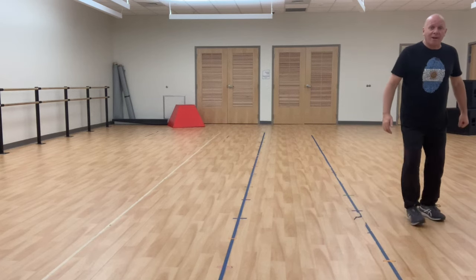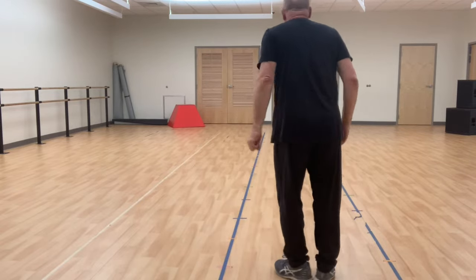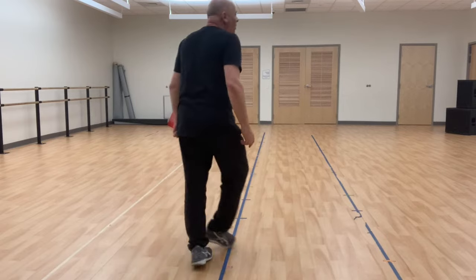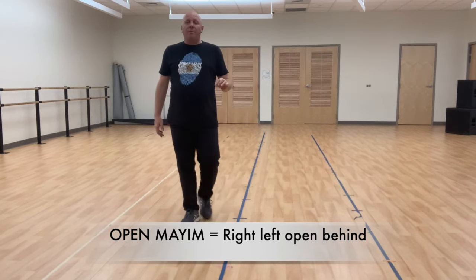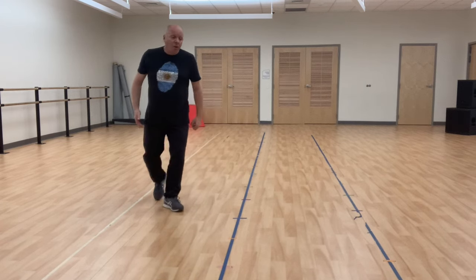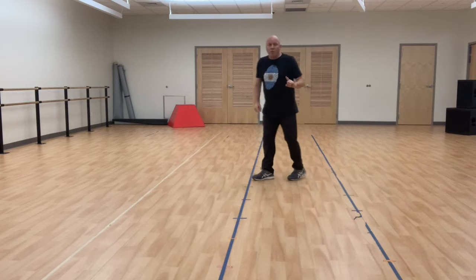Mime: cross in front and cross behind, four counts. Left foot now. Mime — one, two, three, four. What is done very commonly in many dances is called open mime. Right, left, open, behind — that is open mime. In Spanish: derecho, izquierdo, abra, atrás. We're in a circle — right, left, open, behind. This is used a lot. This is the mime step, this is called open mime — mime abierto.